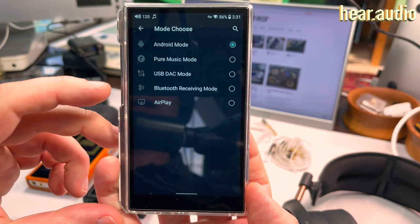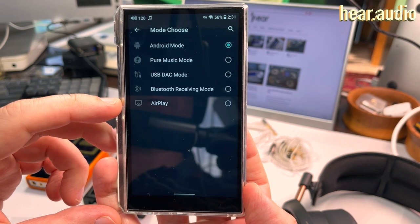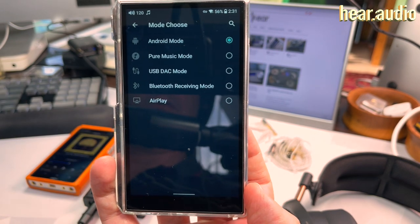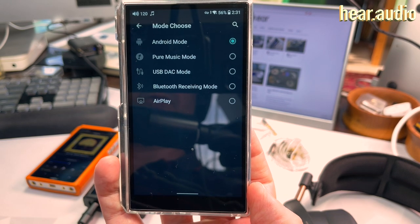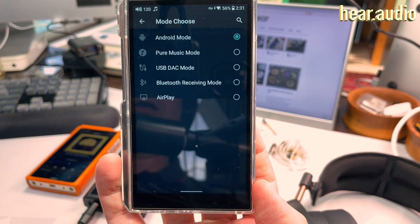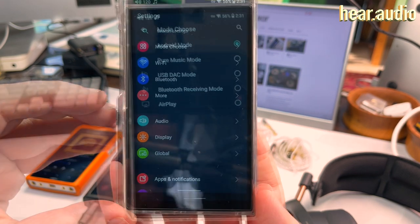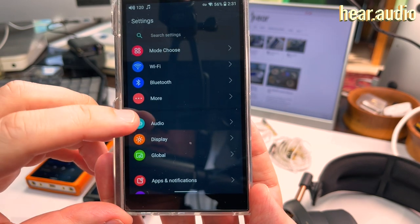We have USB DAC as already mentioned, but we also have Bluetooth receiving and AirPlay receiving — you need a Wi-Fi network set up for those. So those are options if you want to use this as a kind of dumb device with wired or wireless digital input.